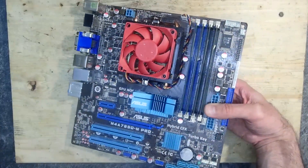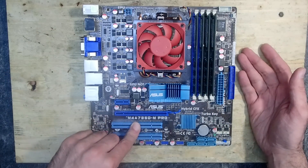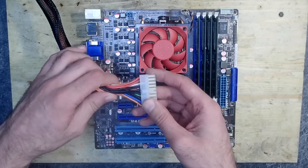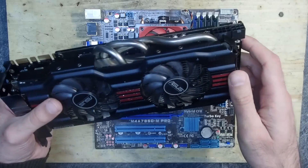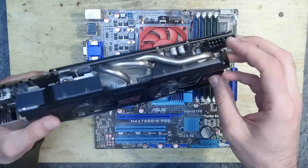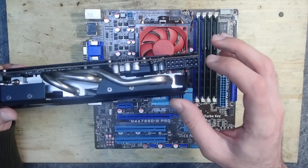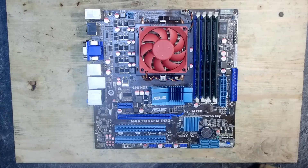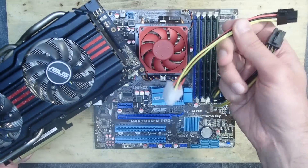For testing I will use this ASUS Socket 939 mainboard with a dual-core Athlon 64 and 4 gigabytes of RAM. I kept this board especially to test PCI Express cards, which the GTX 770 is. The first problem is that my workshop PSU, which I usually use for retro hardware, is not capable of powering such a beast. This card needs a strong PSU with external 8-pin and 6-pin PCI Express power cables. However, I have two Molex to 6-pin PCI Express adapters I can use.